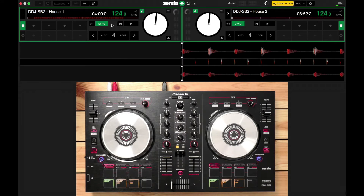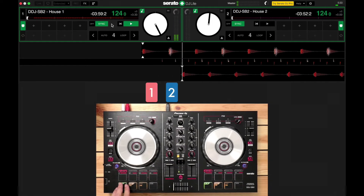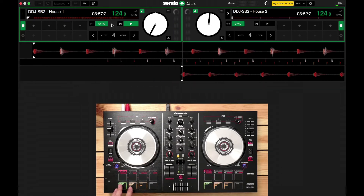I counted that way because I was counting beats and bars. Almost all of the music you'll be DJing with is in what's known as four-four time. That means there are four beats in one bar of music. Each bar of music will have four beats — one, two, three, four. That's one bar.